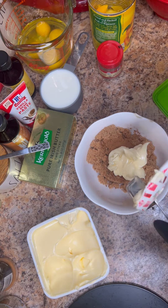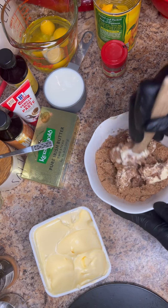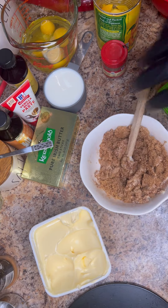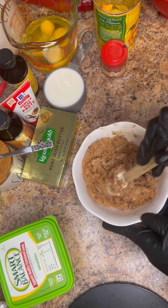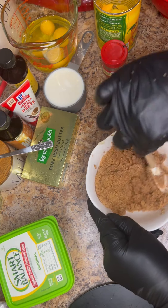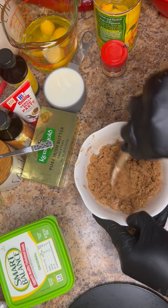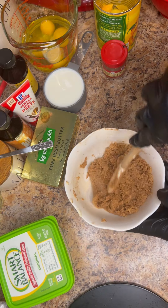In goes the three tablespoons, and then we just want to do our best to get it mixed up. It may take a little while, but you really just want to get it all mixed together until it forms like a crumbly paste. It's a mixture of stirring and chopping and mashing — just to get that spread mixed in with the brown sugar and the other ingredients. When you're done it's going to be slightly clumpy, but you should see that all the brown sugar has some type of spread on it.